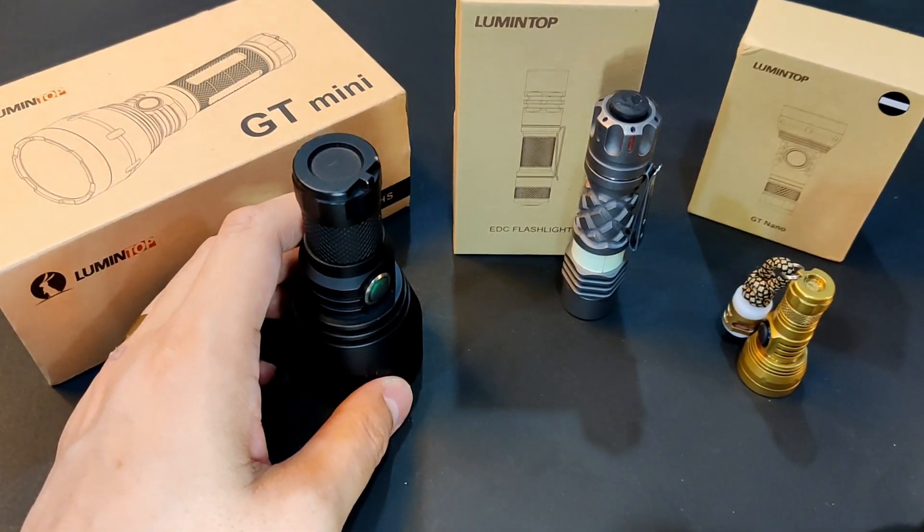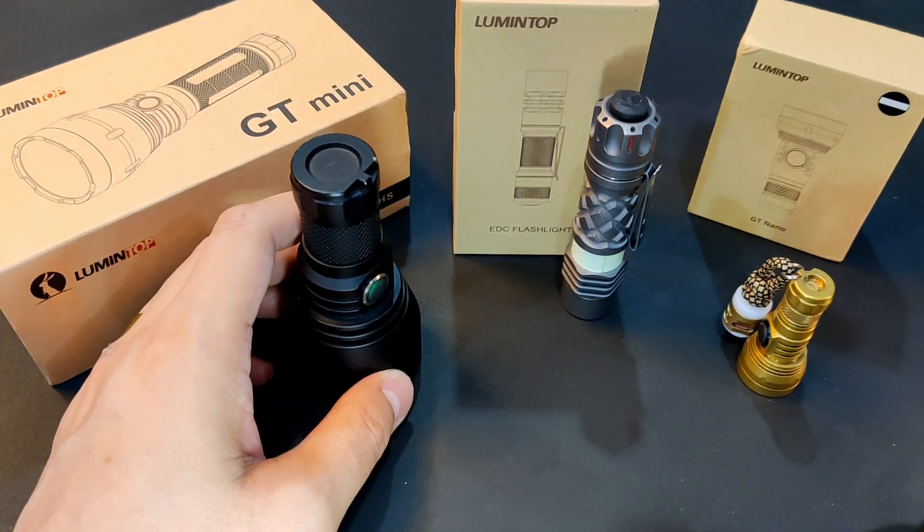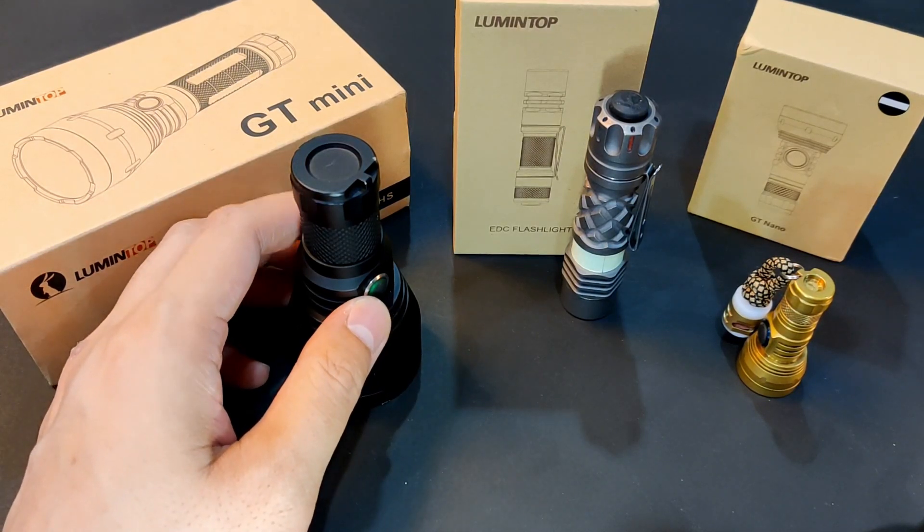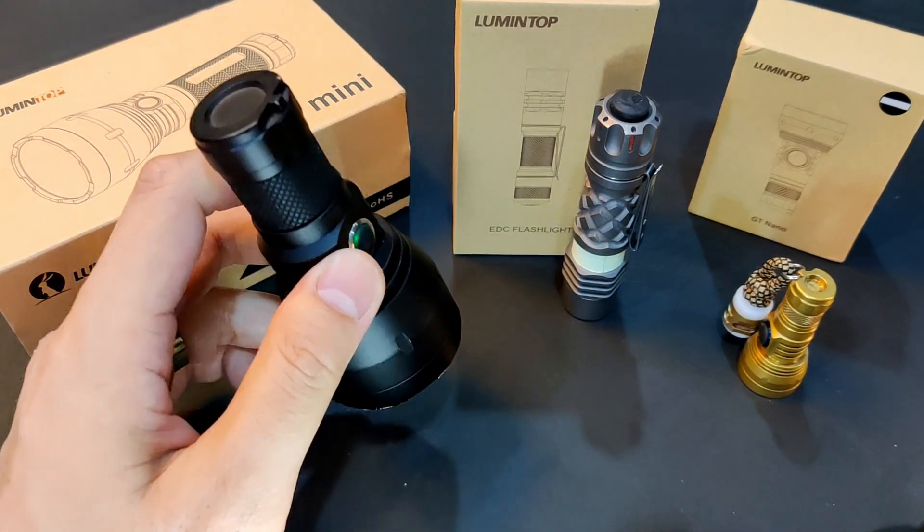Normally I love the 14500 format size if you've been following my channel, but I skipped the GT Micro since I'm not a big fan of the size ratio, and there's also no short tube like this Mini.